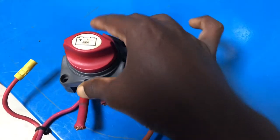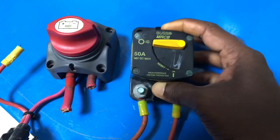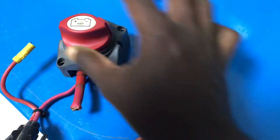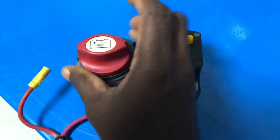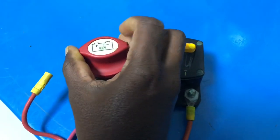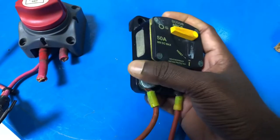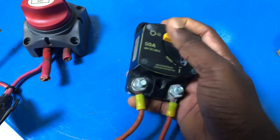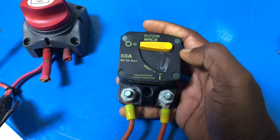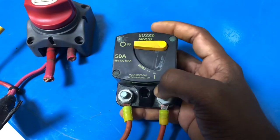Hi everyone, today I'm going to talk about this thermal circuit breaker. If you're working on a motor boat, you've usually seen this kind of circuit breaker. This is a normal battery switch that you can turn on or off manually. I'm going to explain what this is, why we use this kind of thermal circuit breaker, and what the advantages are. I personally recommend this Blue Sea product because it has a very good design and is safe.